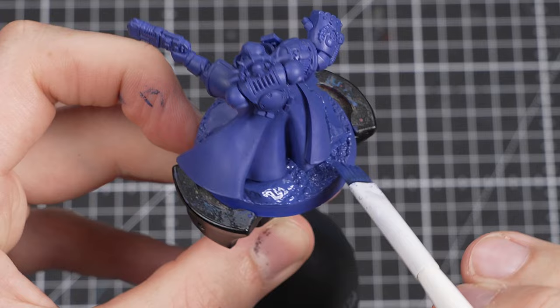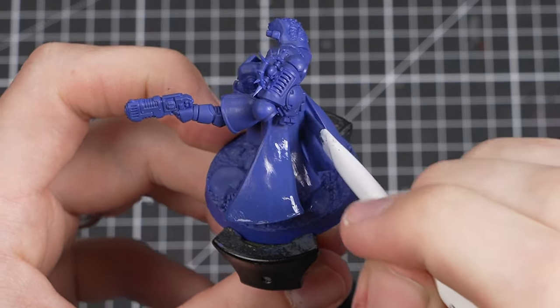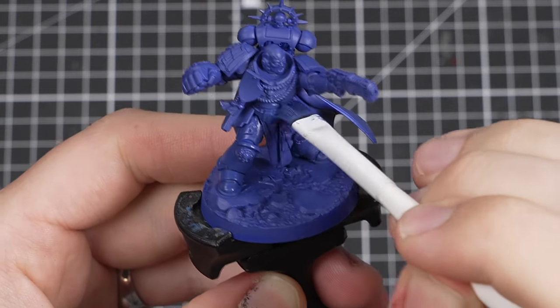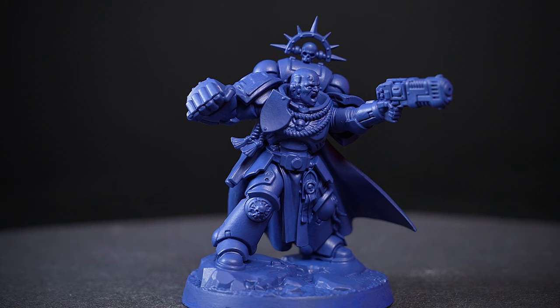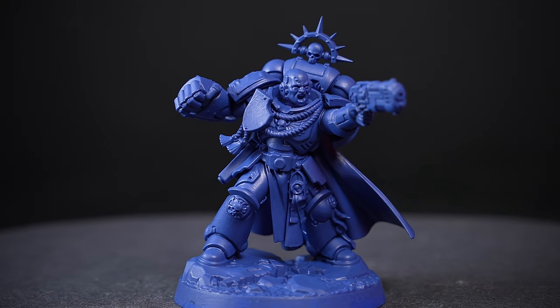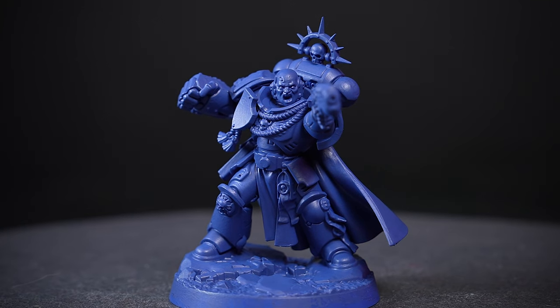Once the first coat is dry, apply a second coat in the exact same way — you'll find the coverage is much better this time around. Apply a third coat if you think you need it. The end result should look something like this, with the model covered evenly in blue. Well done — you've just undercoated your first model, and now your Ultramarines Captain is well on his way to being painted.